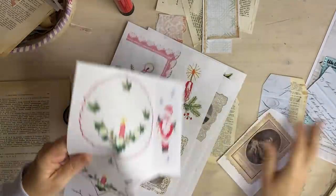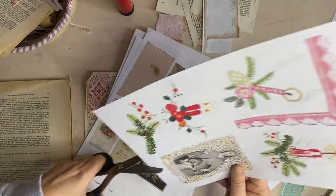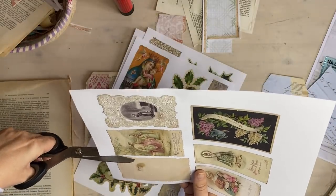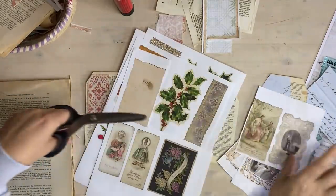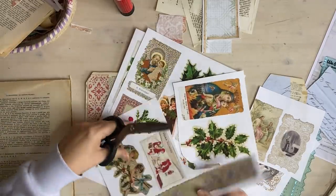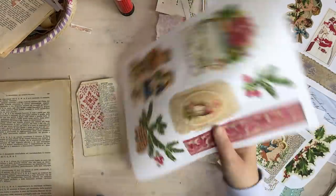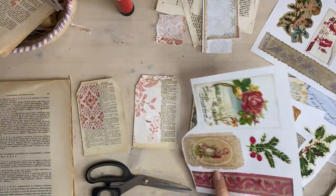We could use Santa - we could go totally off track and use Santa. These are communion cards so you can use them at other times. What I want to say is you can make these tags for other occasions - they don't have to be for Christmas. I thought I might like that one and I'm also going to keep the trim, because I could add the trim. Of course you can use any image that you like to do this project.